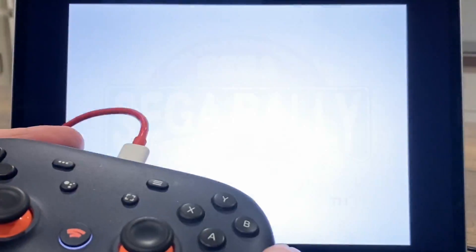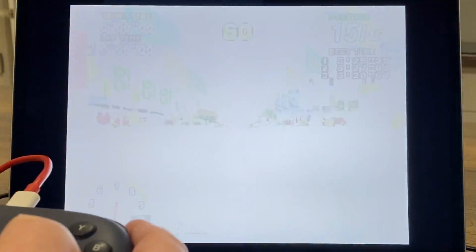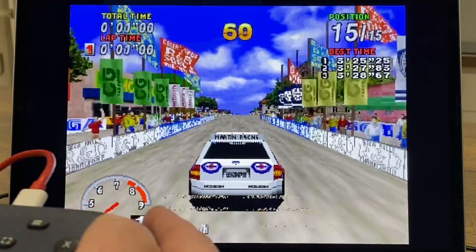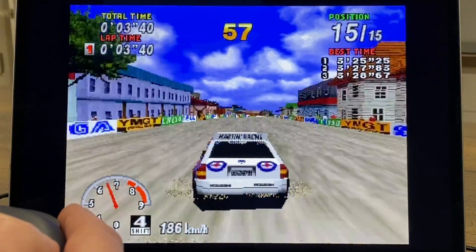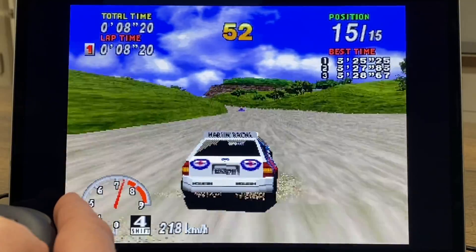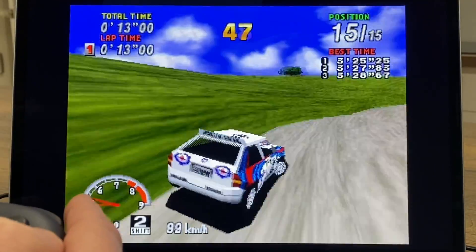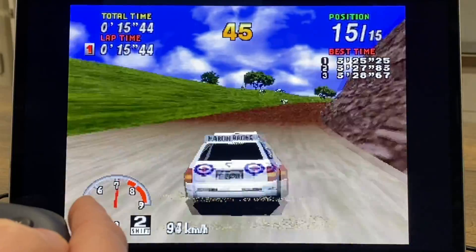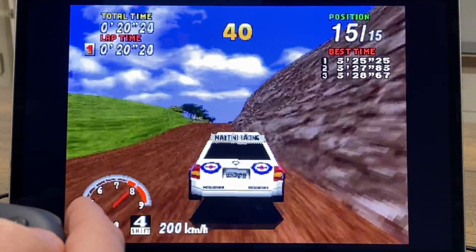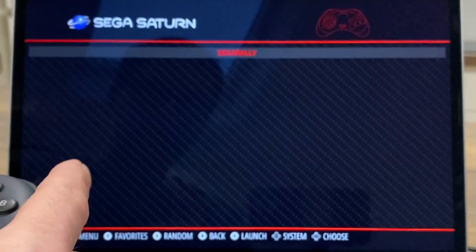Sega Rally works really well on this system. All the controller buttons are configured and we can go outside of the car view. The sound is perfect, it's nice and fast and responsive. You can see that's working absolutely fine - let's quit out of that.